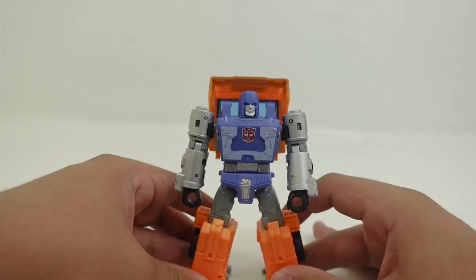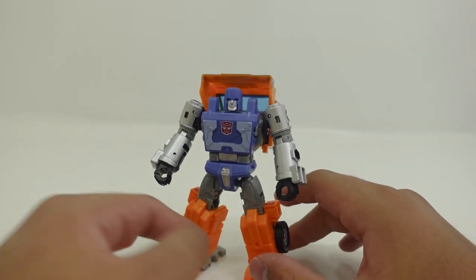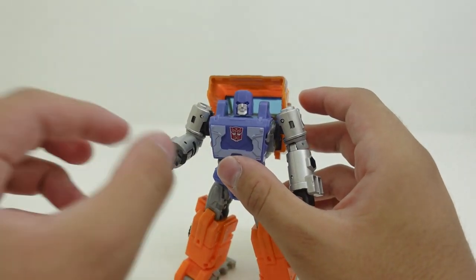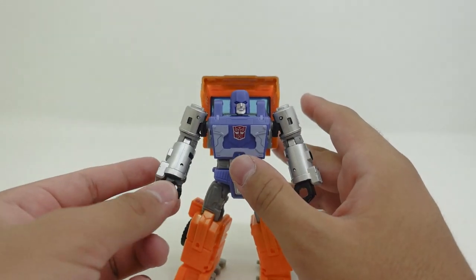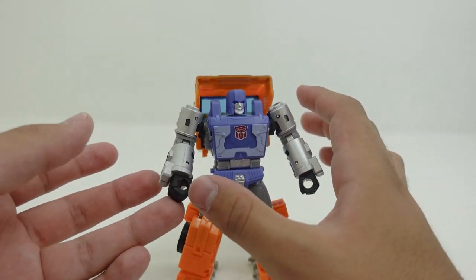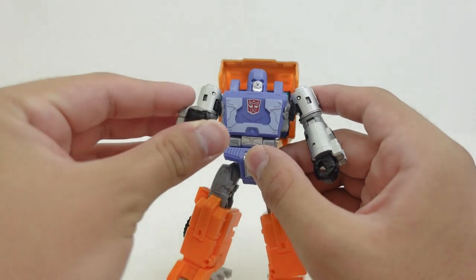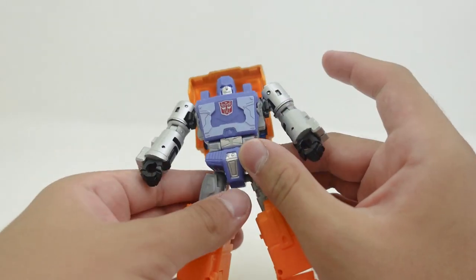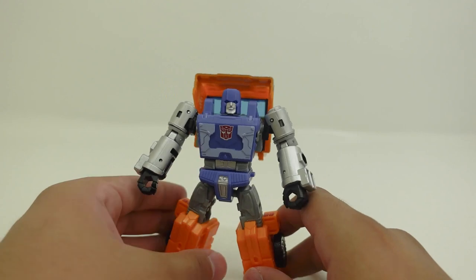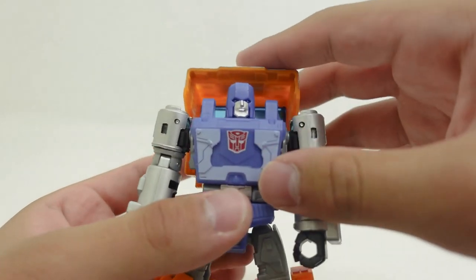Another thing worth noting is that some images online for the first production showed that his entire foot was orange and his hands were actually silver, but in the final product they come out black. Looking at the CGI on the box, with his hands being silver there, I would have loved to see them painted in silver. But that is just a minor critique — they probably used gray because gray is a stronger piece of plastic than orange plastic.